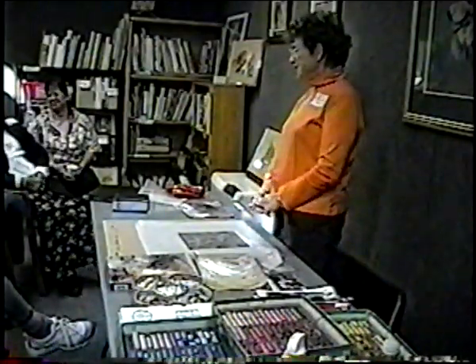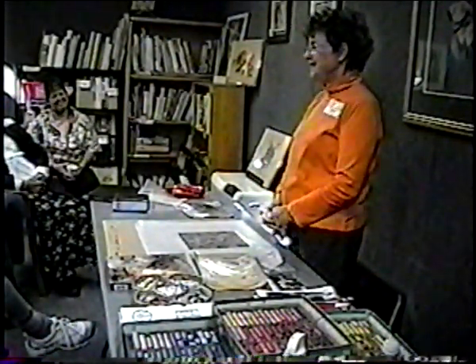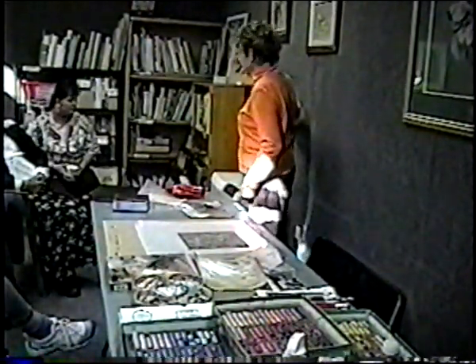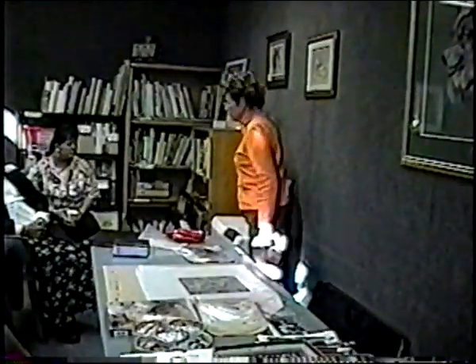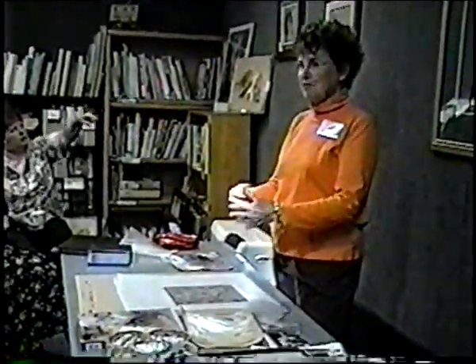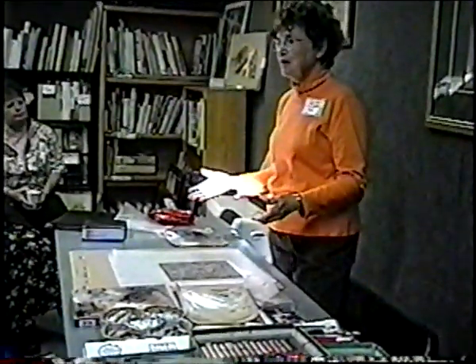Suede mat board is available at a store in town — now called Lights, I believe. These pieces here are suede mat board. The velour paper doesn't have the strength — it has to be taped up — but those on the wall are all suede mat board. It's so handy, you don't have to worry about the sheet tearing, and you don't even have to have backing.